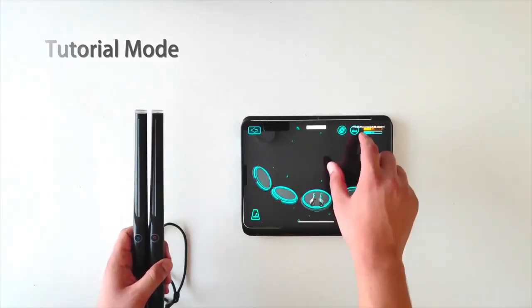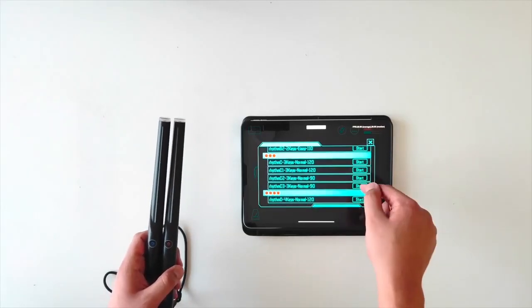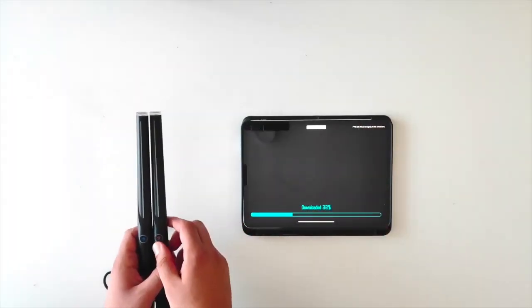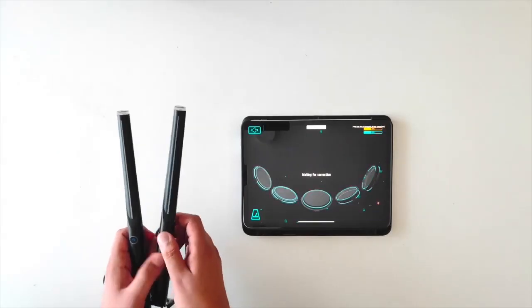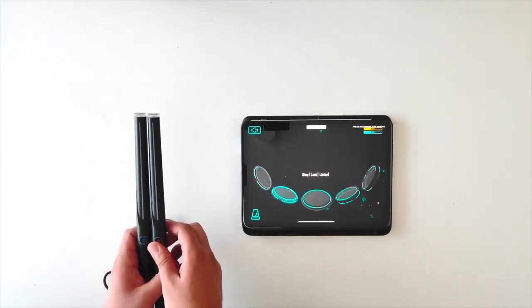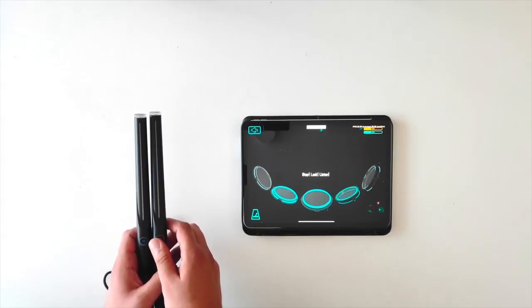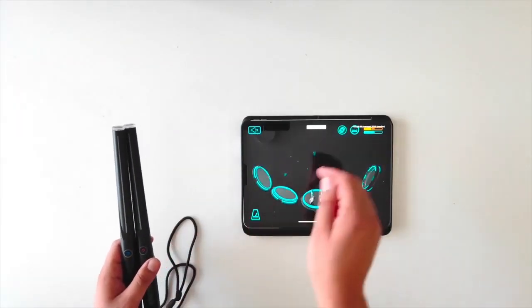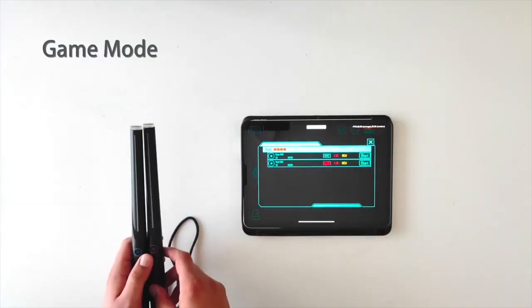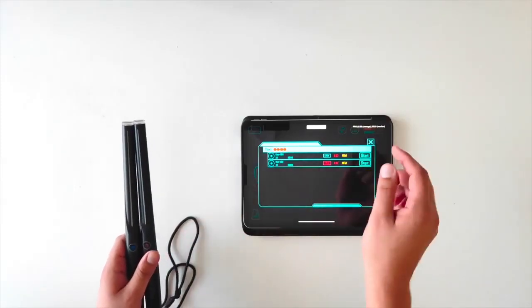Now let's start practice mode — select one. Follow the on-screen tips of the application and beat the drum that is flashing. We also prepared a special gift: game mode. You can choose pop or classical drum music and apply the type of rhythm that you have learned.